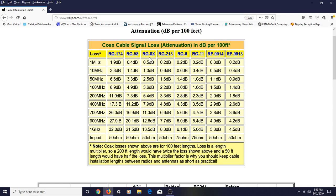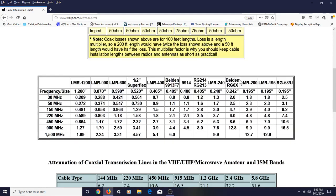RG8X has quite a bit of loss too. At 100 MHz it's 3.6 dB, and at 400 MHz it's 8 dB — compared to just 5 dB with RG213. So if you're using RG213 for VHF/UHF frequencies, you're going to lose some signal — no question about it — but it's half or a third of what you'd lose with RG58.